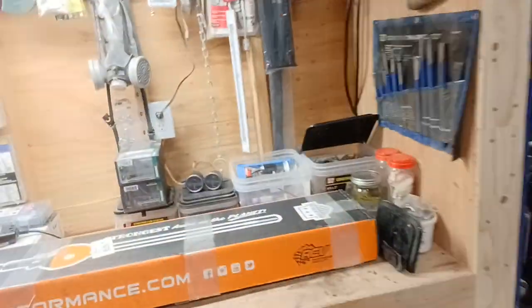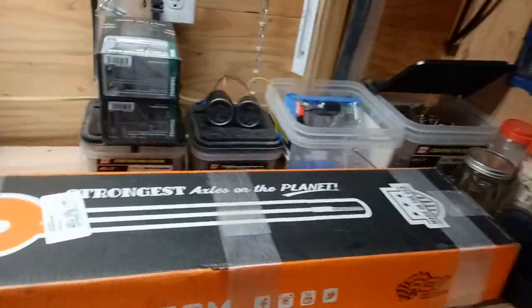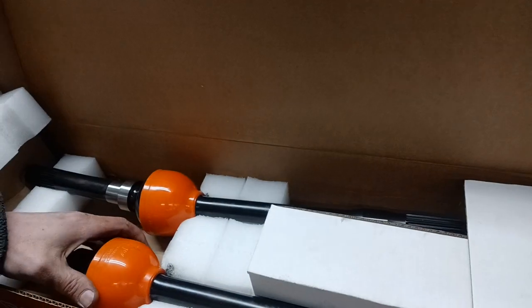You can't go and get lockers with these little baby axles they got in this thing — you'd just snap those right off. So we upgraded. We got RCVs — always saying it wrong. They're cute little guys.